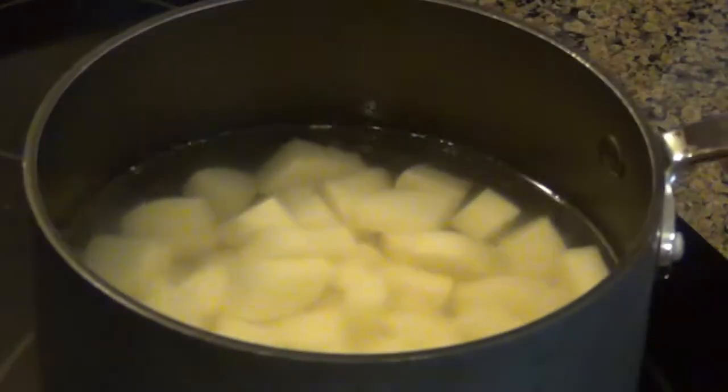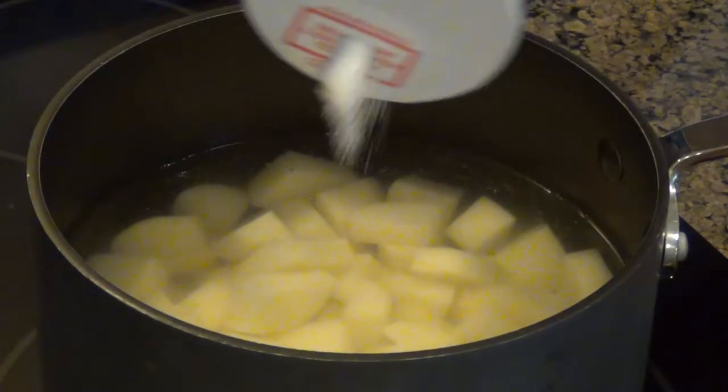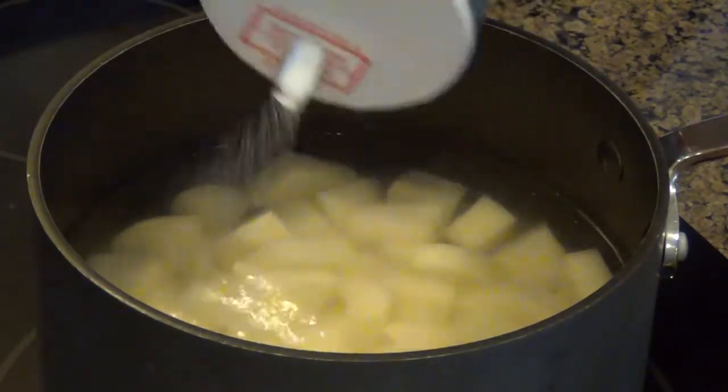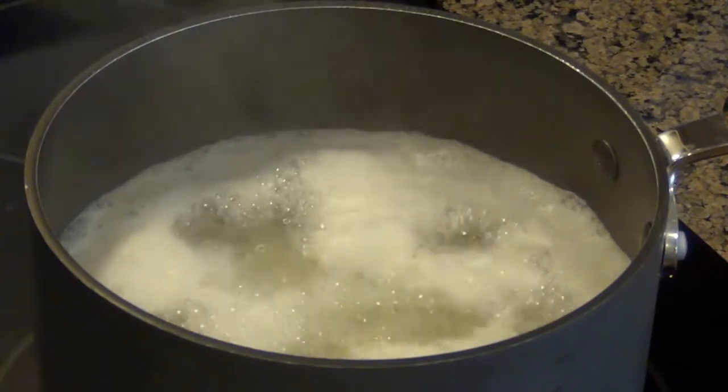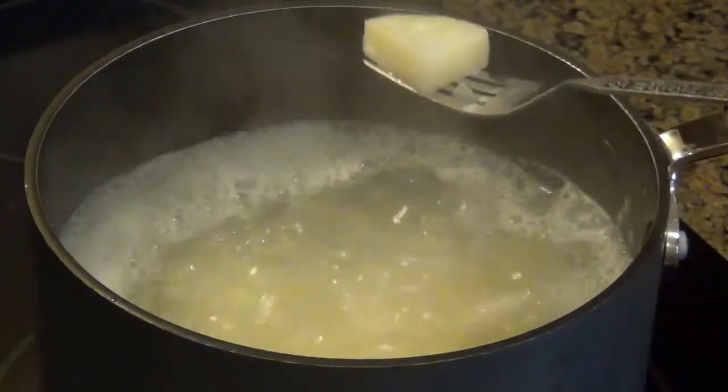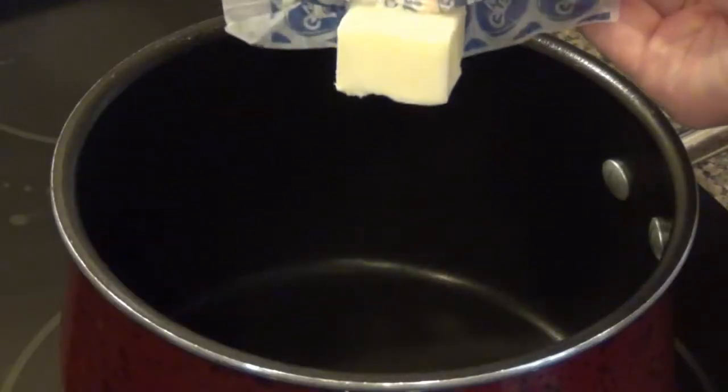Take all the cubed potatoes and put them in a large saucepan, completely submerged in water. Put this on high heat until it comes to a boil, and season the water generously with salt. Once it comes to a boil, let it sit for five minutes. After five minutes, check with a fork — it's not going to be cooked all the way, but that's fine. Just make sure the fork goes in smooth without breaking the potato.